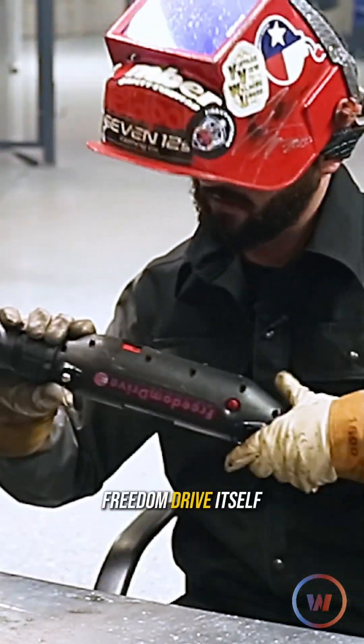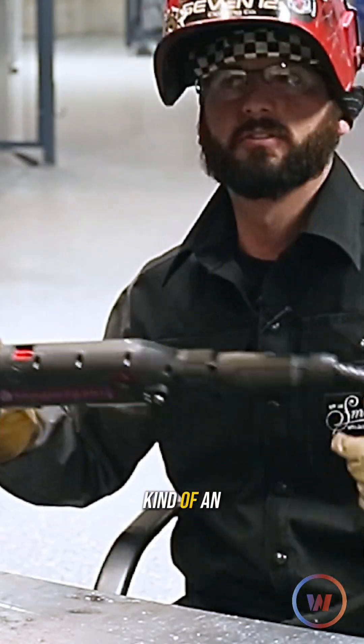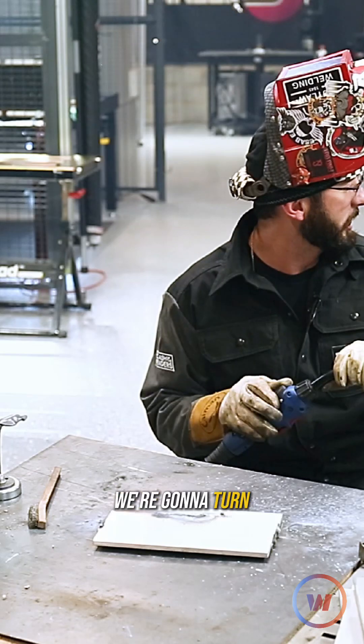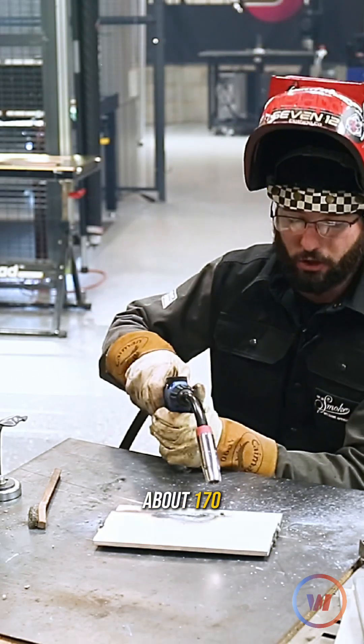We can adjust it right here. There's even a second set of adjustments on the actual wire feeder drive itself — you have an aggressive change here, and then this is your fine tuning. We're going to turn it all the way down to about 170.